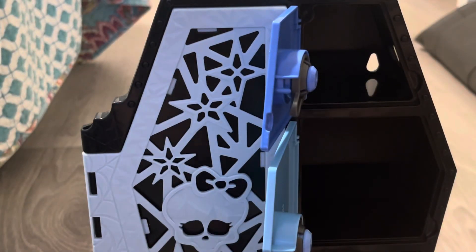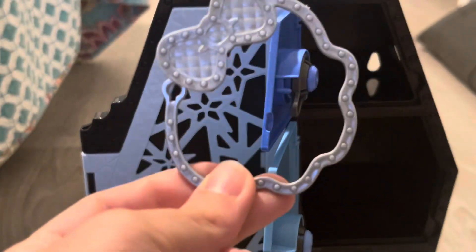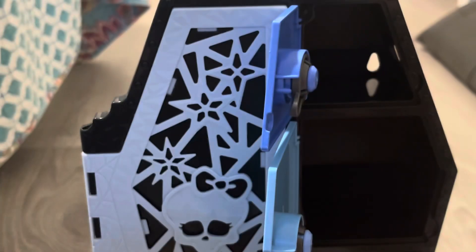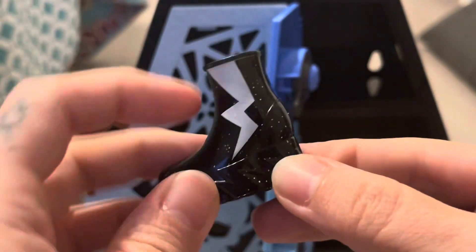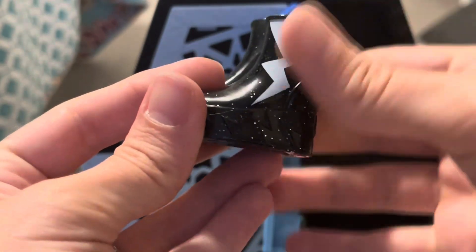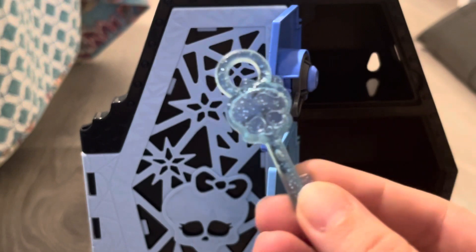In our third bag we have the key ring to put all of the keys on. And I love these shoes — glittery black boots with a white lightning bolt on the side, and the bottom is just a lightning bolt pattern. I love them. And we have our last key.